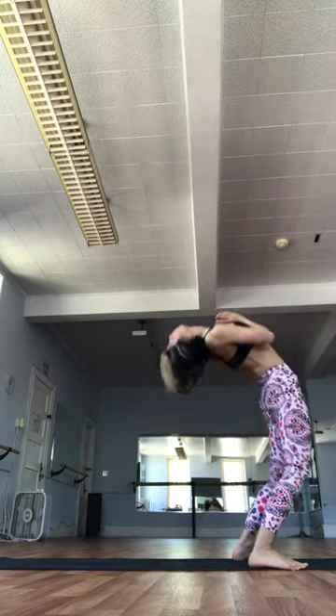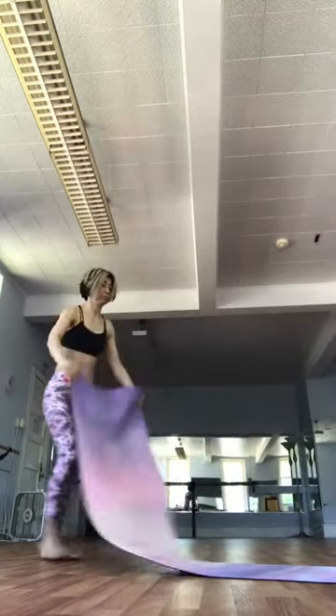Inhale. Come on right back up. Exhale. Drop back. Inhale. Come on right back up. Bring your feet together.